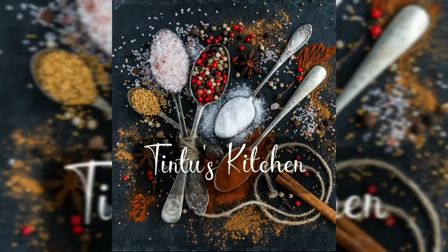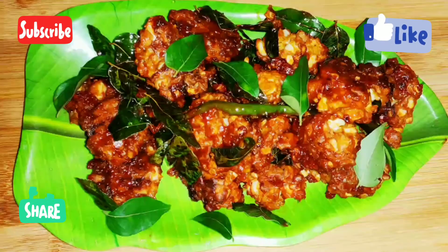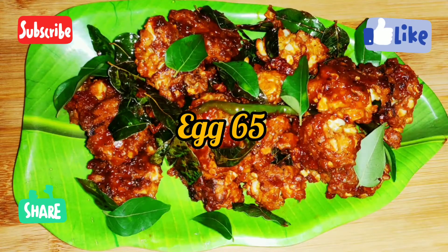Hi friends, welcome back to Tindo's Kitchen. I am here with an Addi Puli X65 recipe. We are going to start right here.